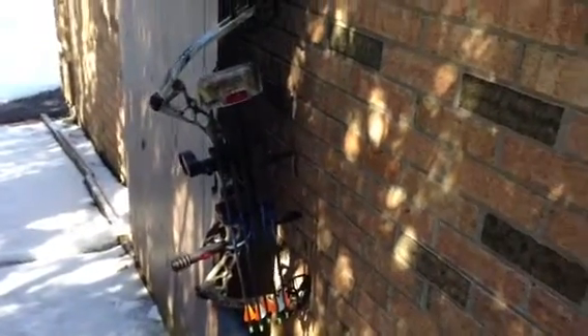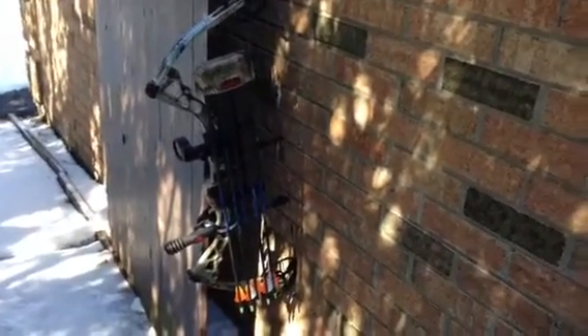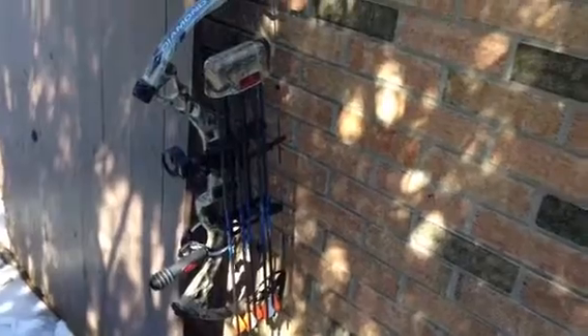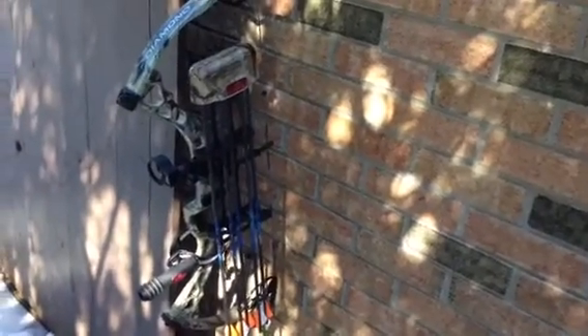Today I am going to do a quick review on my Diamond Core Compound Bow. I have it set at 70 pounds. Overall it is a great bow. You get it with the rack package — I paid $399 off Bowhunter Superstore.